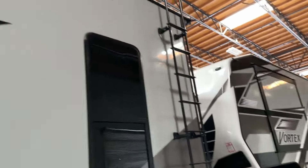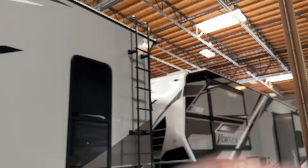Today we're going to let Rodrigo take us up on the roof of this unit. We'll head up the ladder and show you everything you need to know about rooftop maintenance. Let's go on up!